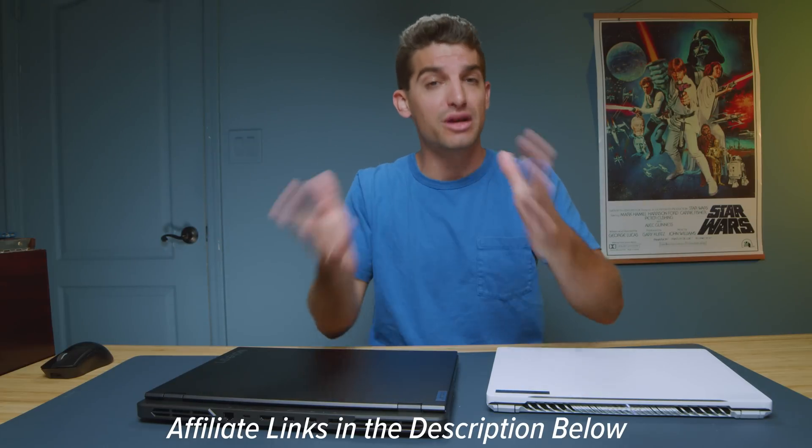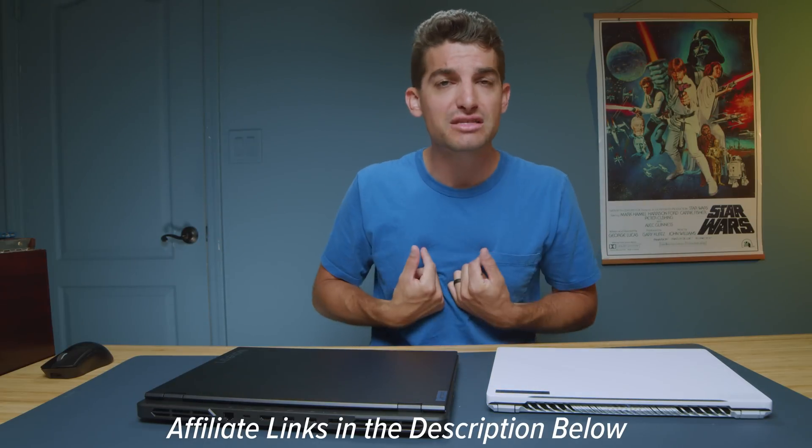If you're curious about the exact live pricing and availability between these two models, you can head down to the description and click those links. If you do make a purchase, I'll get a small commission at no extra cost to you — that's what keeps this channel alive and the helpful content coming your way.